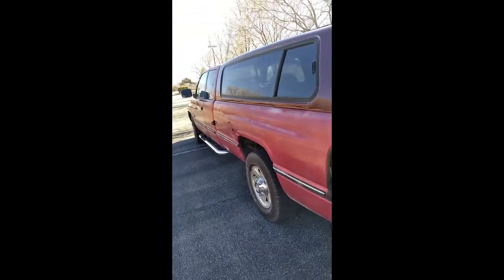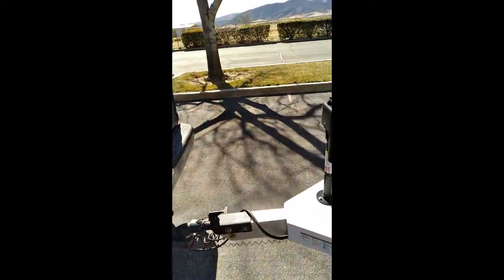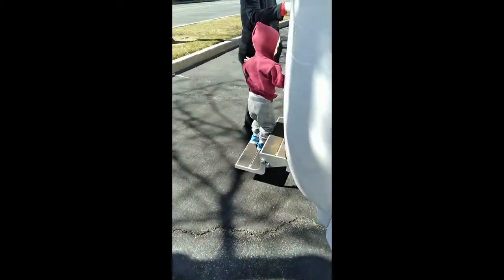And obviously I have a Dodge Ram that can easily pull this sucker.